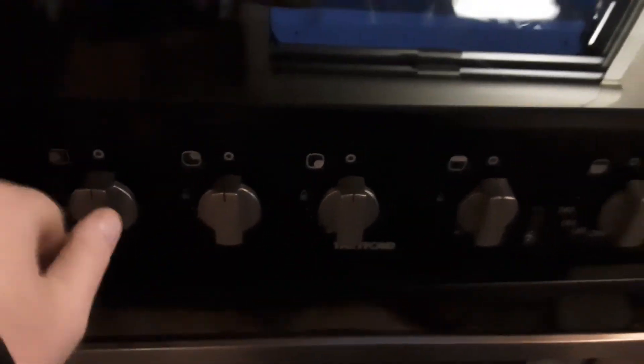There's an electric three-ring grill on this particular van. You've got gas on all three hob rings, controlled with the controls on the front and your igniter just there. Same with your grill and oven.